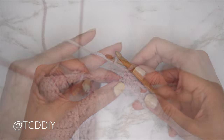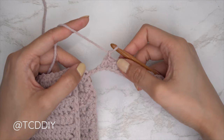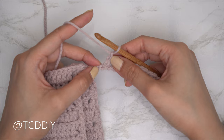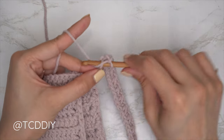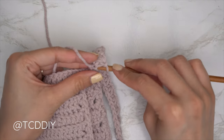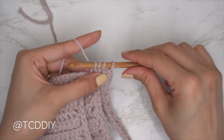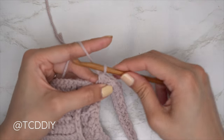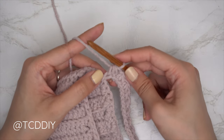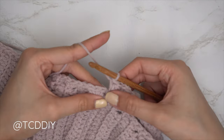Continue until you have two chains left. For the last trinity stitch, insert into the last occupied chain, pull through, then into the second-to-last chain insert and pull through, then into the last chain pull through for four loops. Yarn over, pull through all four — but for the last one only, instead of doing a chain after, single crochet into that same last chain so it will be occupied. Then connect it into the base by finding the next available stitch, insert your hook, pull through everything. Row one is complete.